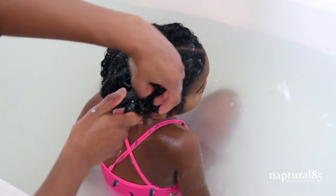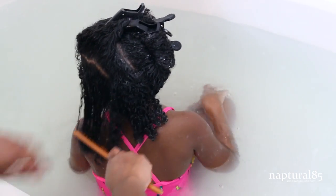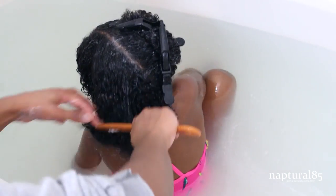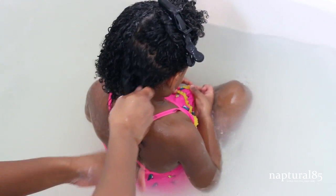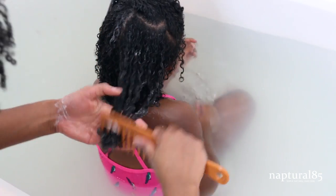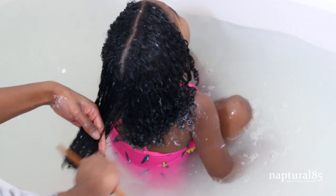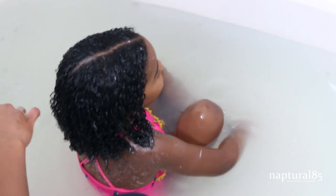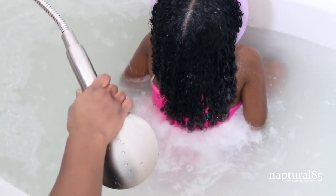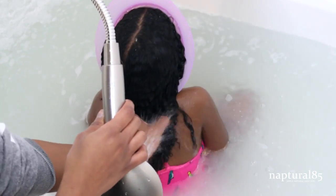Working in small sections, I finger detangle first and then gently detangle with a wide tooth comb. I grab another small section and repeat — finger detangle, then gently comb out. I work gently so as not to anger the child. Once everything is detangled, I put the bath visor back on and rinse really, really well — you don't want any conditioner left on the scalp, so make sure it's nice and clean.